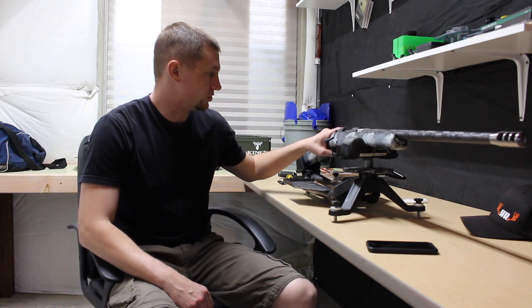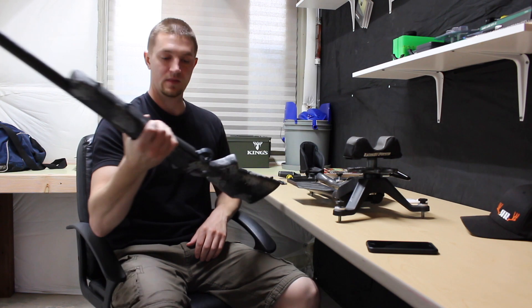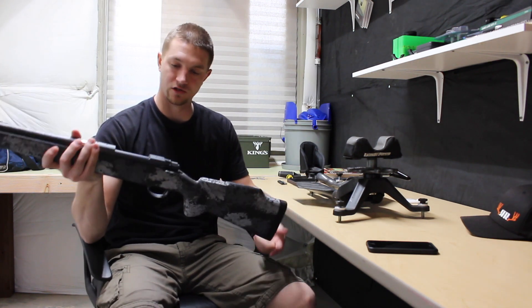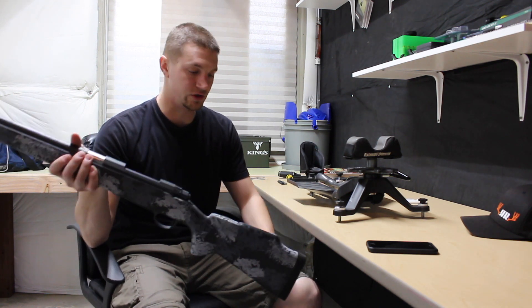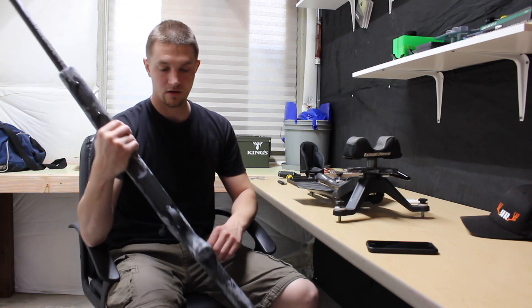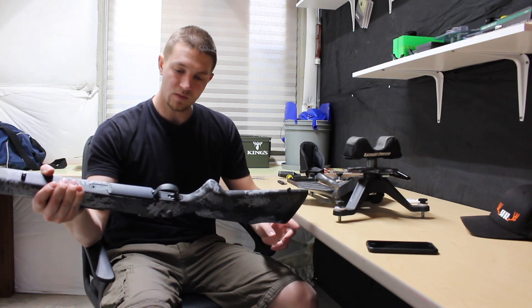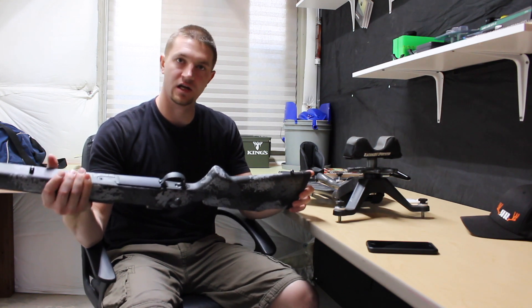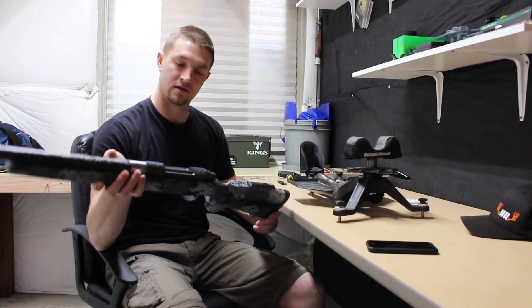I want to do a little how-to video today on how to adjust your trigger if you don't like where it's currently set from the factory. I recently picked up this 28 Nosler — this is new for Nosler, came out in 2018 at the Shot Show. This is their carbon long-range rifle. It's got a Manners stock, Proof Research barrel, and a Timney trigger. It's currently sitting at about three and a half pounds from Nosler and I want to set it at about two and a half.